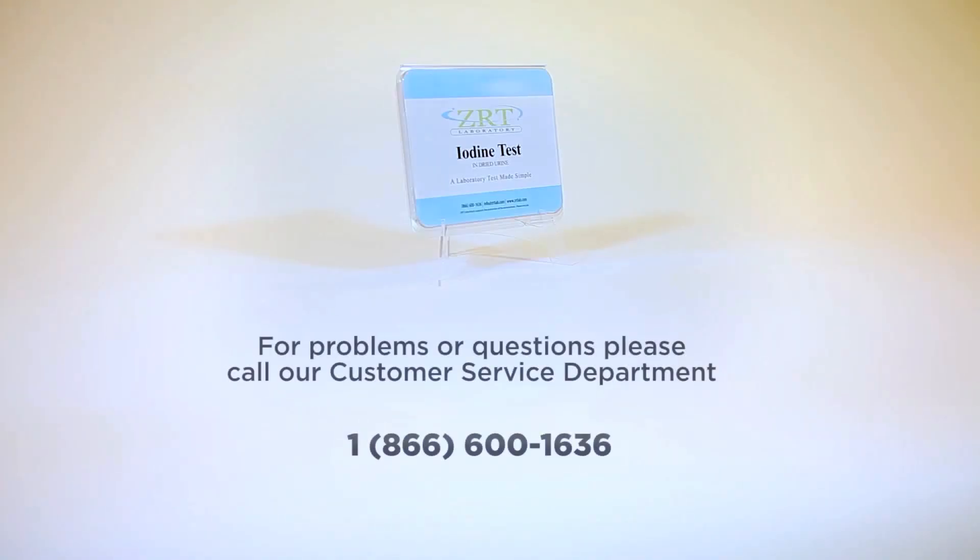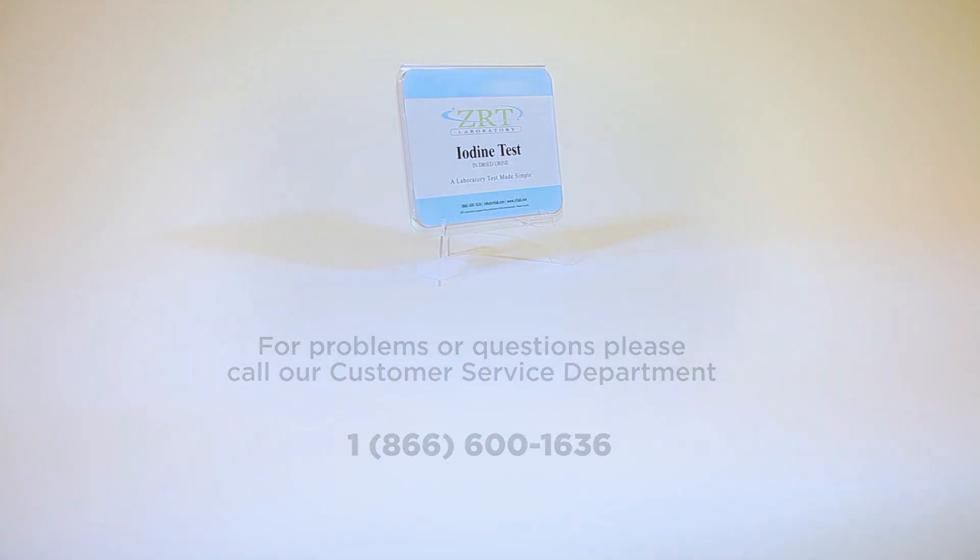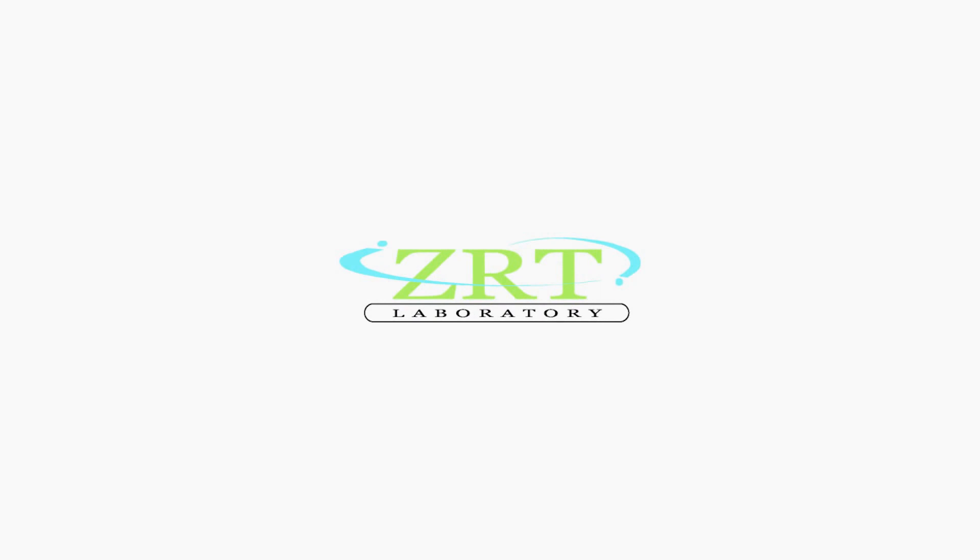If you have any problems with your collection, please watch this video again or call our customer service department at 1-866-600-1636. See you next time.